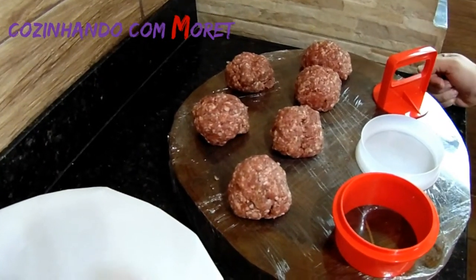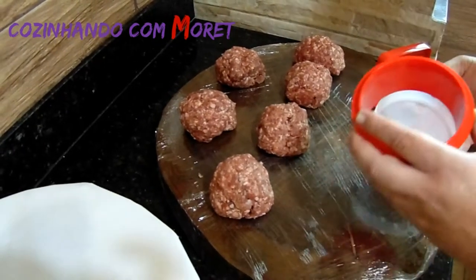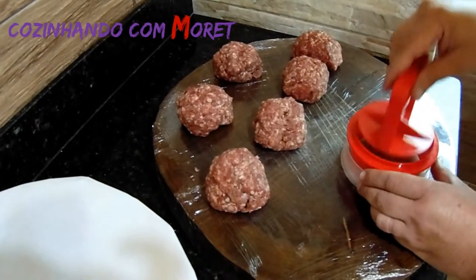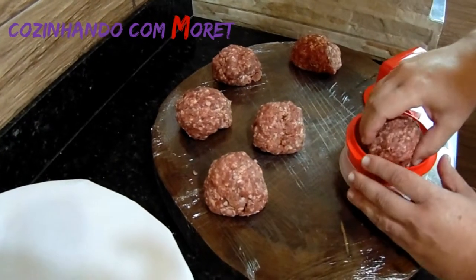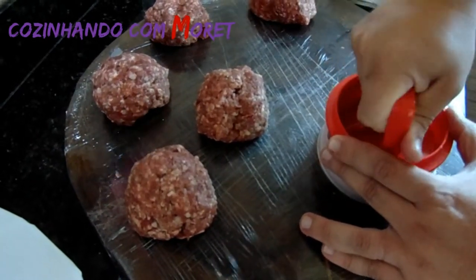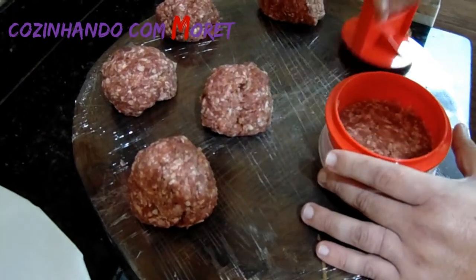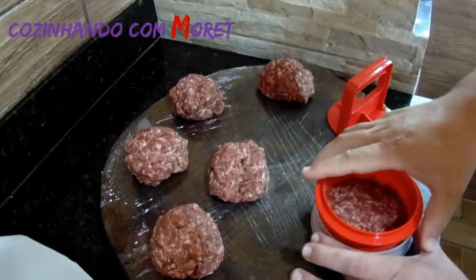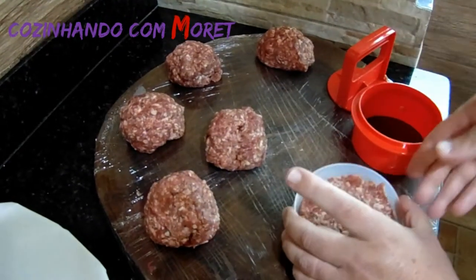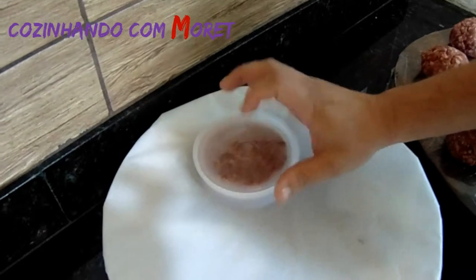Para formarmos o nosso hambúrguer, vamos utilizar um aparelho simples, comprado em lojas de conveniência. Ele vem com uma base, a sua forma e a forma de prensagem. Vamos posicionar o hambúrguer aqui dentro, moldá-lo, apertando bem e girando a carne dentro da base. Olha como fica bem formado! Tiramos a base e aqui está o nosso hambúrguer. Vamos usar uma base com papel manteiga para não grudar, posicioná-lo e bater no fundo. O hambúrguer ficou pronto. Agora vamos formar todos os seis.